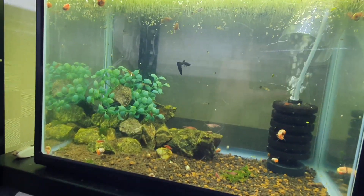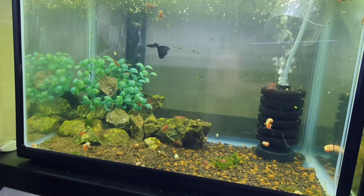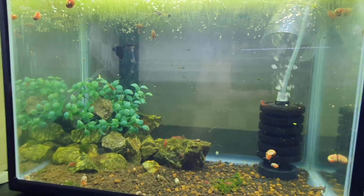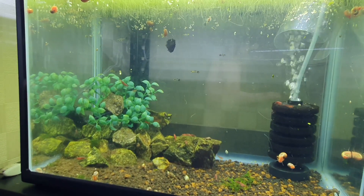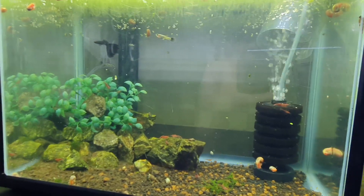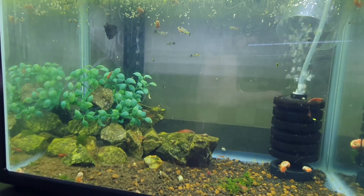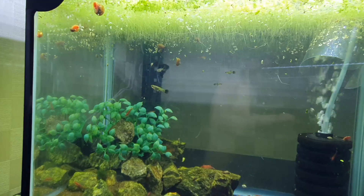The guppies continue to breed, the shrimp continue to breed — you can see there's a whole bunch of them — and there are snails and ramshorn snails too. The snails, shrimp, and guppies have all been breeding. Because of predation, I take out the fry and put them back once they're grown. But some fry I keep in a really big tank and don't return every single one, because if I did, this tank would be too overpopulated. So I keep about ten guppies in here at any given time, cycling them in and out. Whenever they give birth and I see tiny babies, I scoop them out, grow them in a separate tank, and add them back at a certain size.